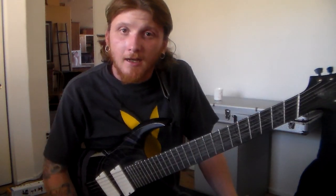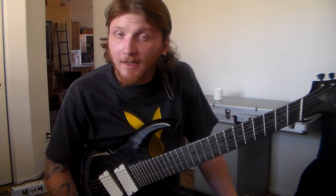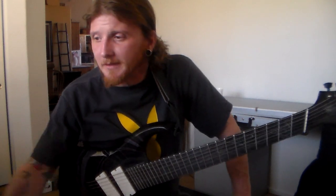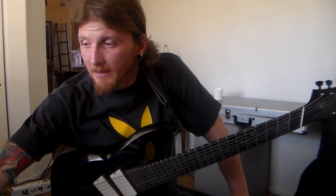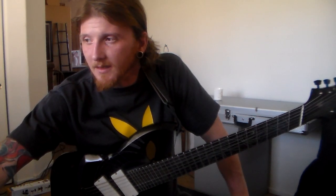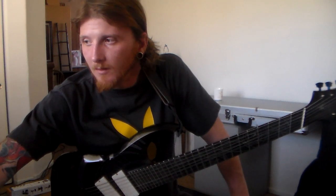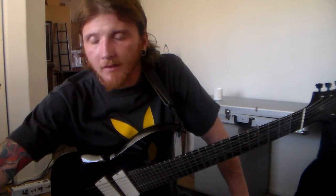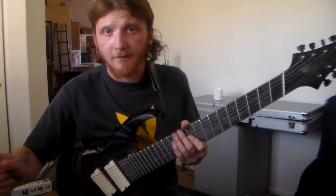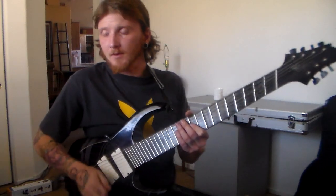Hi everybody, Chris Thorey here. Sorry I couldn't do the lick of the week sooner — I had some back troubles and then I got food poisoning this week, so it was kind of a tough week. But I've got the lick of the week for you right now. I'm going to start this lick — it's an alternate picking lick. I'm going to start it at about 185, seems fair. We're going to do all sixteenth notes. It's in E-flat minor.